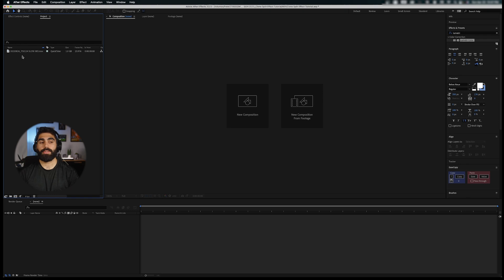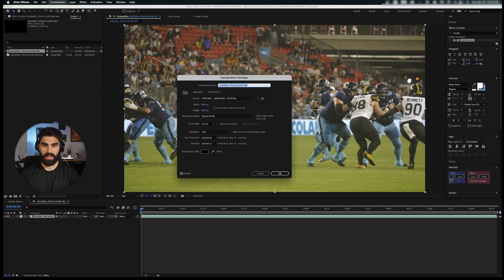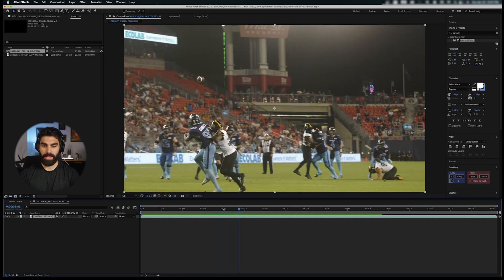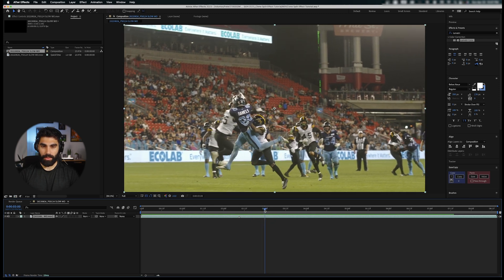We're here in After Effects with our clip that was edited in Premiere and put in slow motion. I'll create a composition with it and check the composition settings — it's already 4K 23.976 fps, which is perfect. Right where the slow motion effect begins, we're going to place a marker. Hold Option and click M — that's the shortcut I've set to create markers in After Effects. Then we'll figure out where the slow motion effect ends and place another marker.